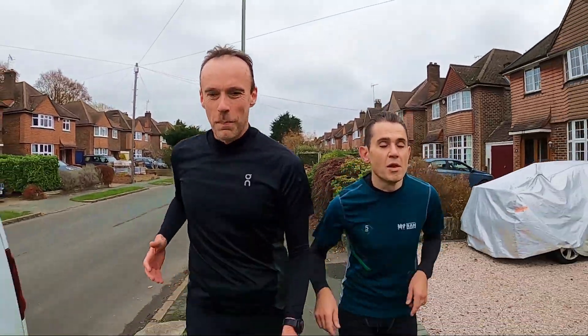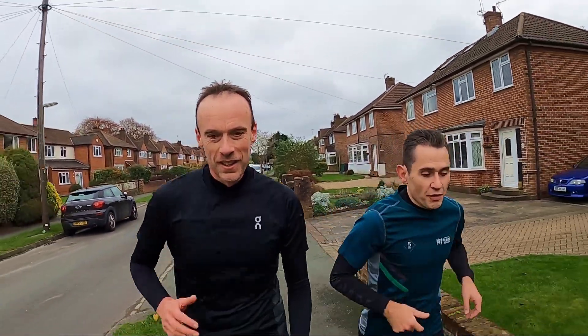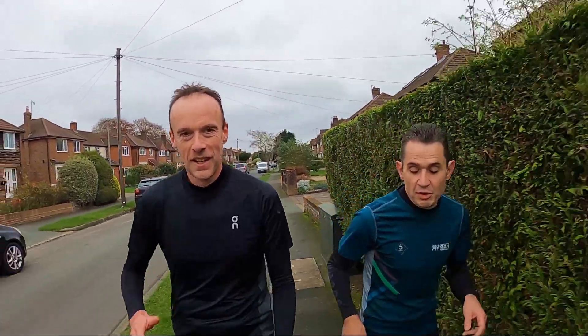In terms of durability, I don't think we can comment too much at the moment because we haven't done enough miles in it. It will be interesting to see how it holds up over more distance, but so far it looks like a really well-made shoe. Would you agree? Yes — there's no fraying, it looks very well put together and we've had no issues at all with them.